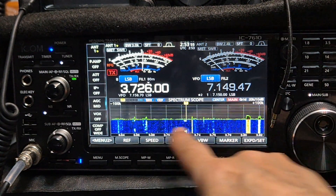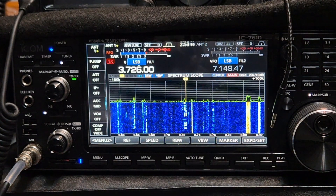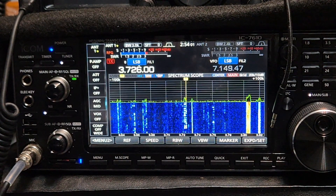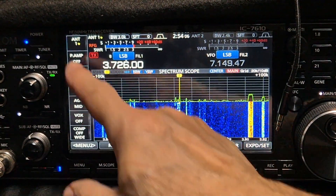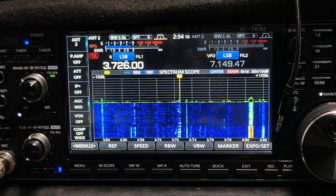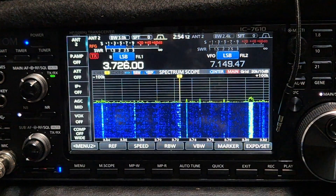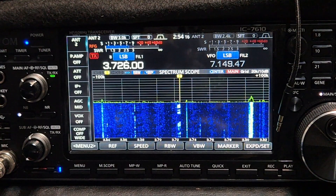You can see what's happening here — he's been more interested in telling me what a fantastic radio it is. And then we'll just go to the 49-to-1 balun — that's a 66-foot length of wire.